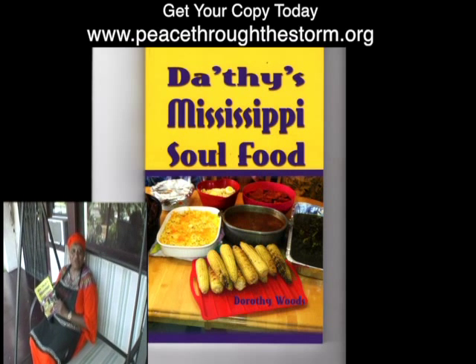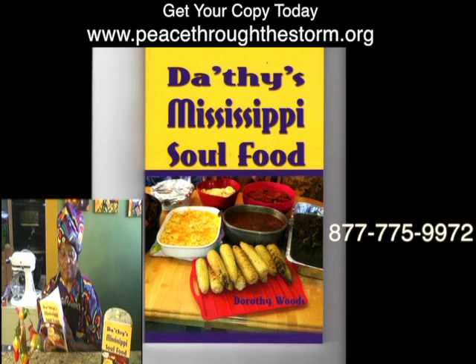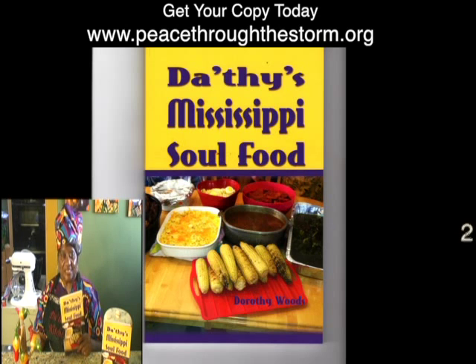From Grandma Dotted's Soul Food Kitchen. I have a brand new cookbook and many of my recipes are in this cookbook — I would like for you to purchase one. Thank you for watching Grandma Dotted's Soul Food Kitchen. We'll be right back.